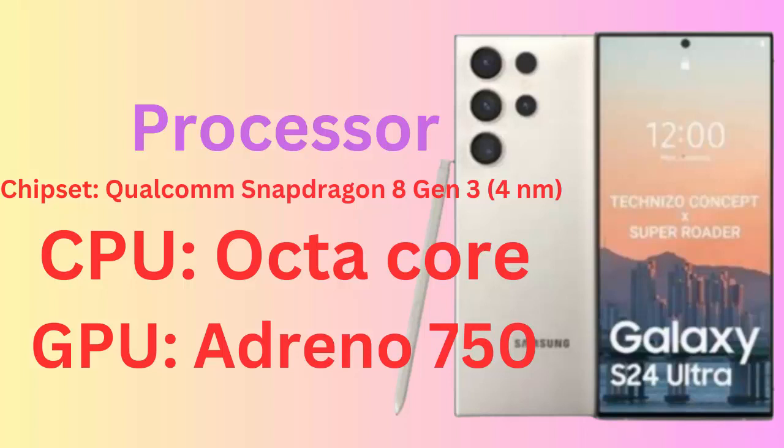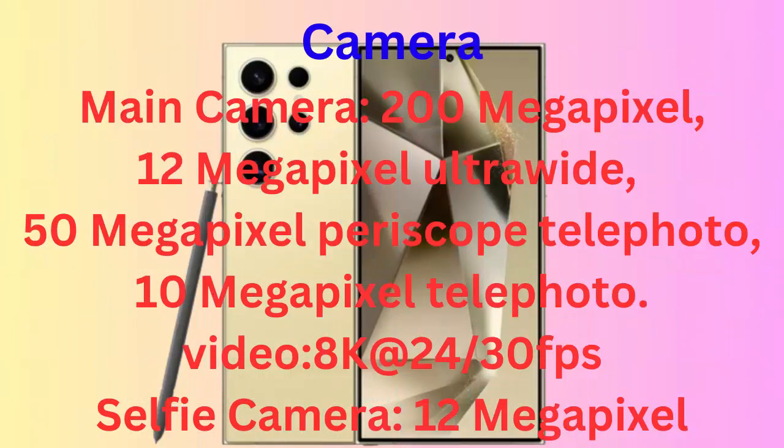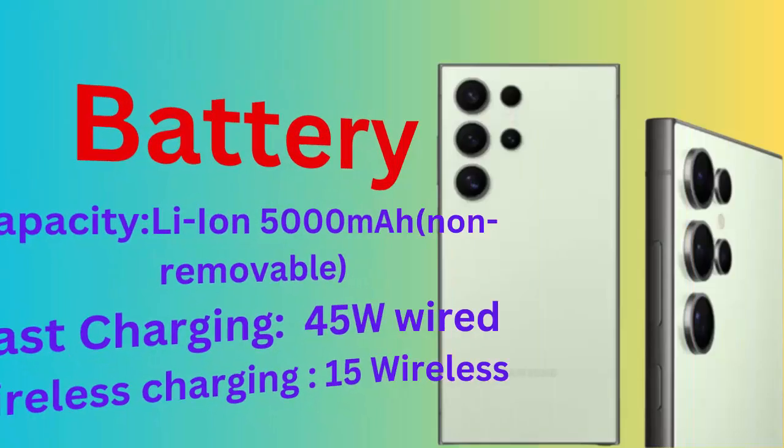Memory: RAM 12GB, ROM 512GB or 1 terabyte. Camera — main camera: 200 megapixel, 12 megapixel ultra-wide, 50 megapixel periscope telephoto, 10 megapixel telephoto. Video: 8K at 30fps. Selfie camera: 12 megapixel.